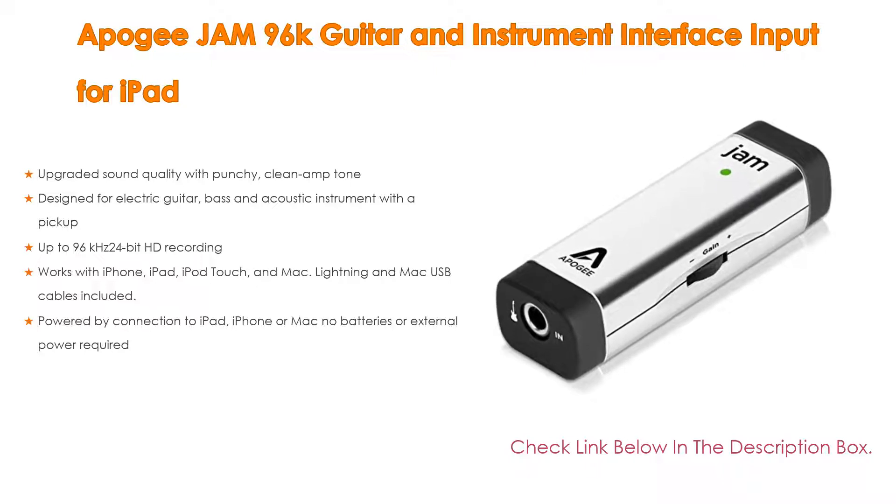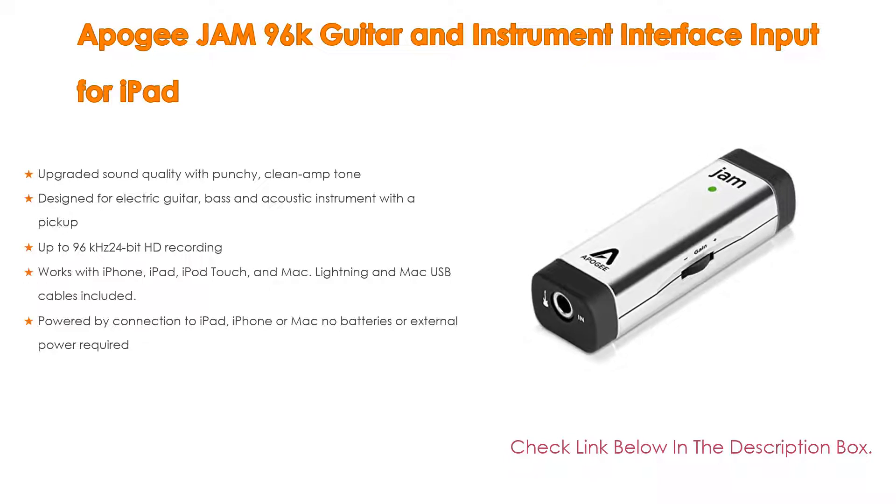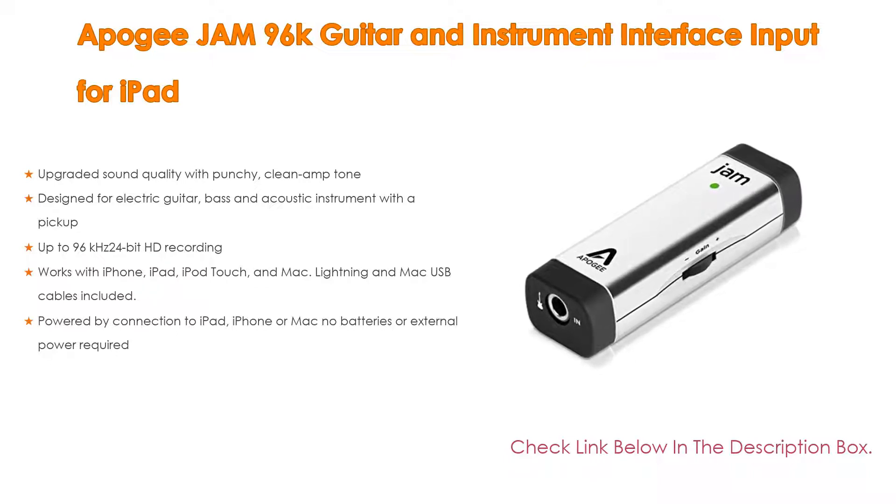It supports up to 96kHz 24-bit HD recording, and works with iPhone, iPad, iPod Touch, and Mac — Lightning and Mac USB cables included. It is powered by connection to iPad, iPhone, or Mac, so no batteries or external power are required.